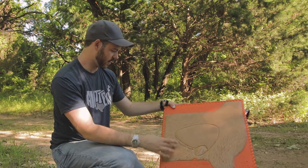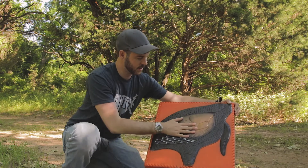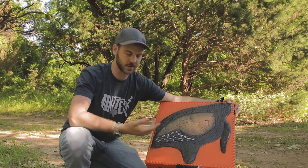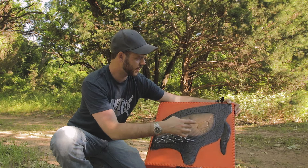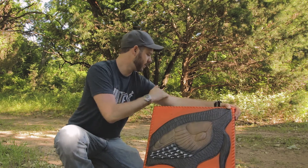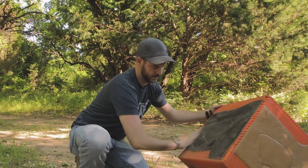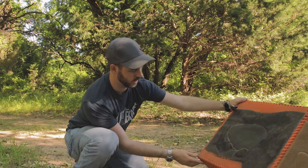It's got a turkey on this side, which is pretty cool because the vital area on a turkey is smaller than most people think, so it's good to have that on there. Then there's a dark animal silhouette on this other side.